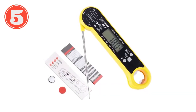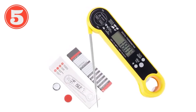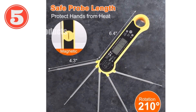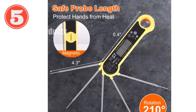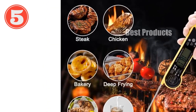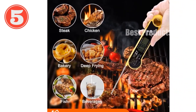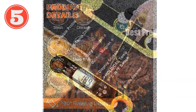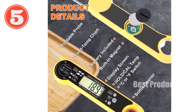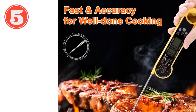Introducing the ultimate cooking companion — the revolutionary meat thermometer with foldable probe. This digital marvel boasts lightning-fast readings within 1-2 seconds, delivering accurate temperatures from -58°F to 572°F (-50°C to 300°C). Its bright LCD display and convenient folding design make it a breeze to use and store. Featuring an IPX6 waterproof rating, the thermometer allows for fearless cleaning and showcases gravity sensing and nightlight display functions.